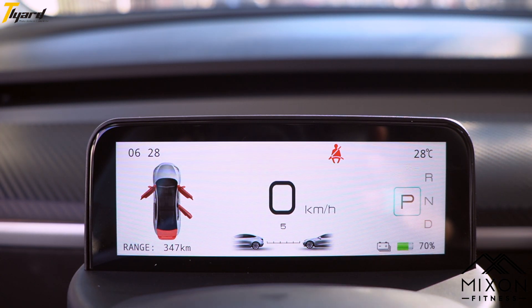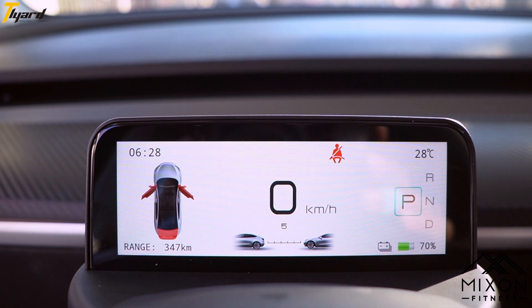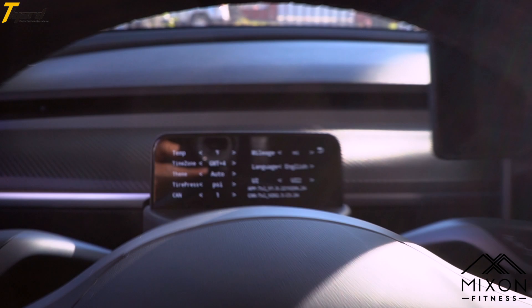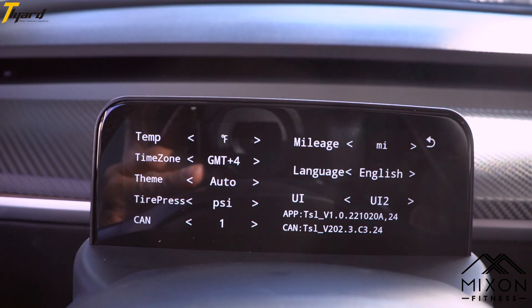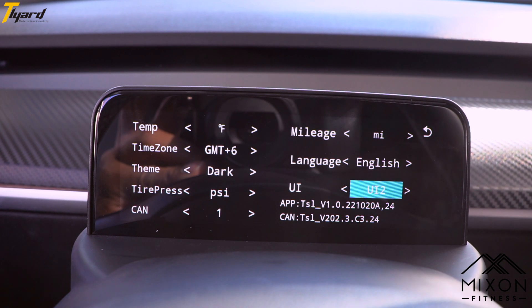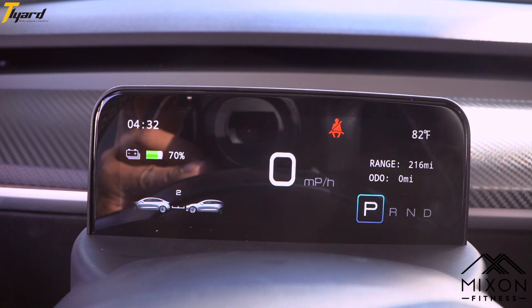The features will match the main screen, giving you real-time data on your PSI, speed, distance from cars, weather, time, and even open sections like your doors and also your trunks. Holding the right scroll button, you can adjust the time zone along with the theme and the user interface. To save the settings, go to the top right of the screen and press the scroll wheel to save your settings.